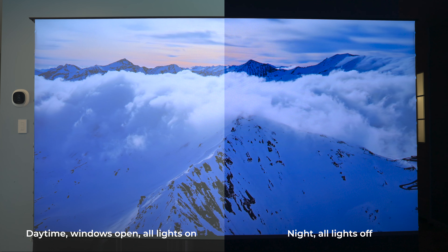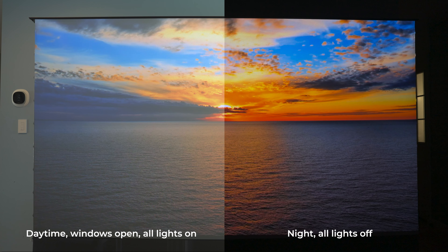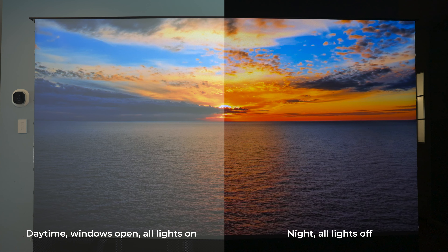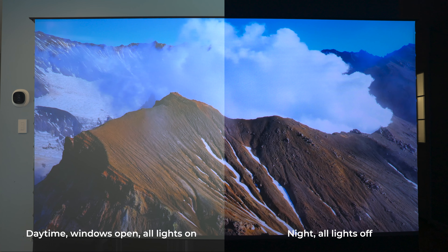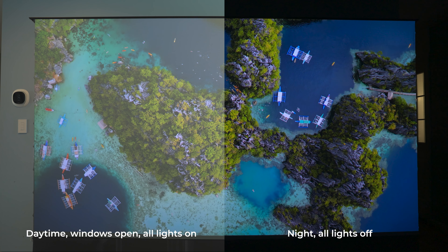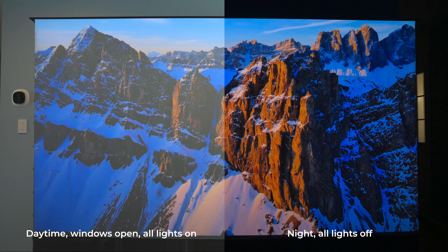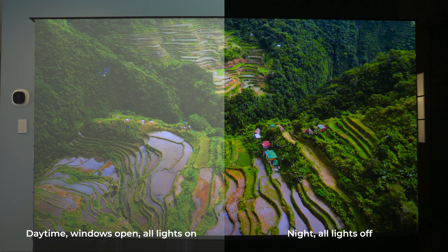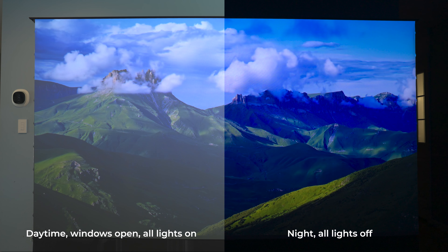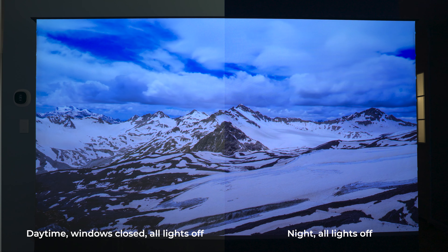Both of these videos were shot with manual camera settings to ensure a true-to-life comparison between different lighting conditions. The left side shows the image during the brightest part of the day with two windows open nearby, two floor-to-ceiling windows open on the left, eight recessed lights on, and one more overhead light right in the center about four feet away. The right side is at night with no lights on. The biggest difference is in the dark shadow details — since there's so much ambient light in the left shot, things start to look washed out, but bright scenes are still viewable.